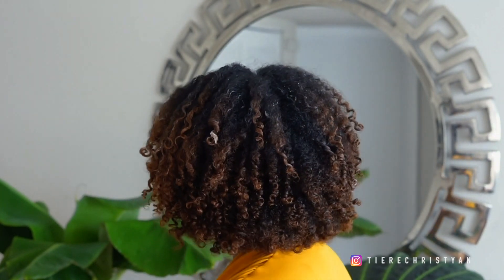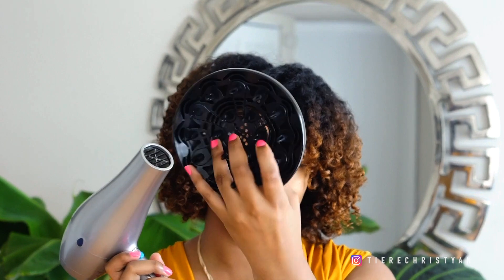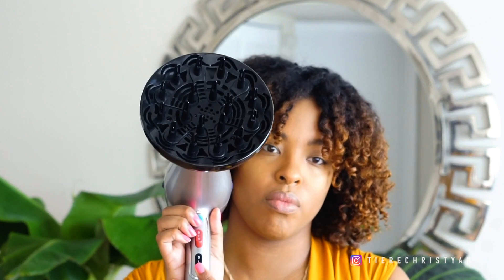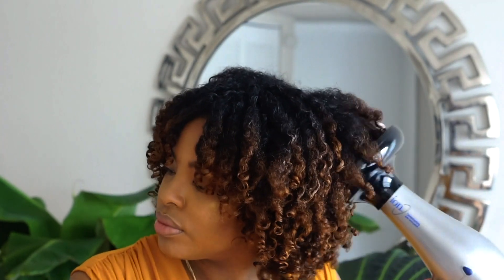What I like to do is let it air dry for about 30 to 45 minutes, and then I'll begin the diffusing process. I let it sit — maybe do something around the house — to give it time to set before adding heat. I'm using my ionic conditioning hairdryer with the diffuser attachment. For settings, I use medium speed and medium heat — I never go above that because I don't want to put too much heat on my hair. When I start diffusing, my hair is already about 50% dry. I start from the ends and work up to the roots.